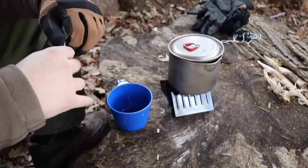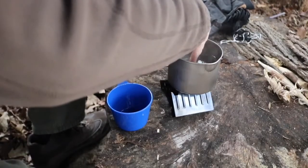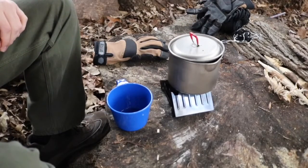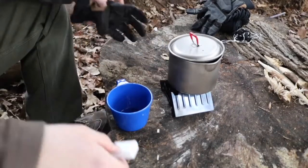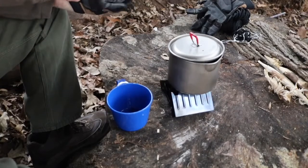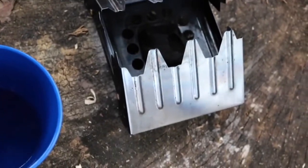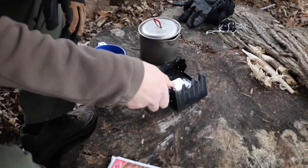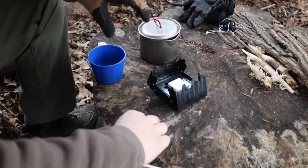I can test it real quick — put my finger in there. It's probably just a little bit above room temperature right now. I'm going to go ahead and put another cube on there. So I'm going to pull the pot off real quick, add the next cube, get it going, and start over. The first cube went to pretty much nothing — just turned to dust. That's the neat thing with these cubes.